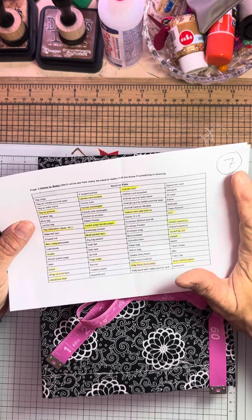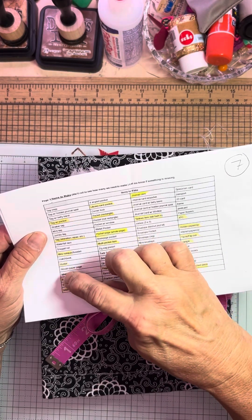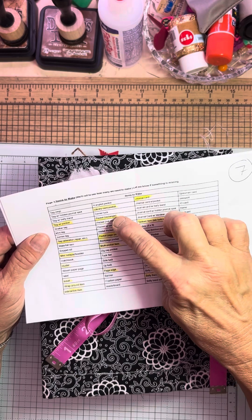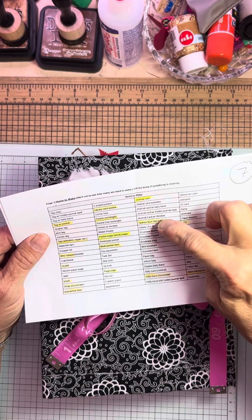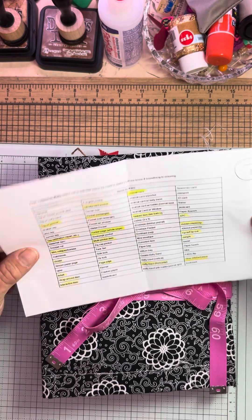I will say that I included all the yellow ones — I counted 20 things I made.